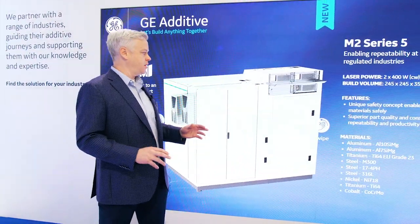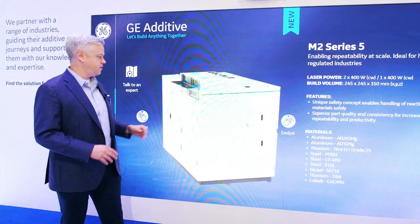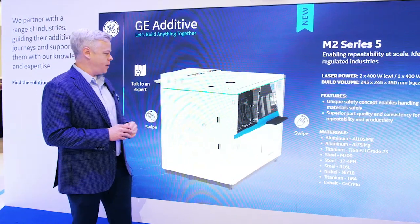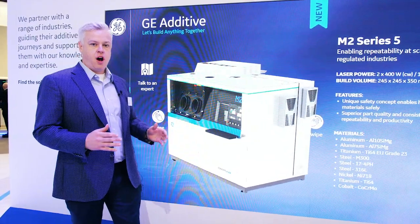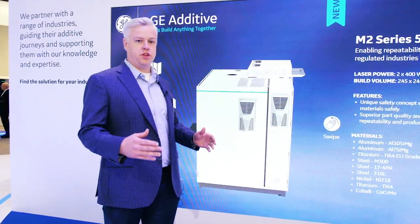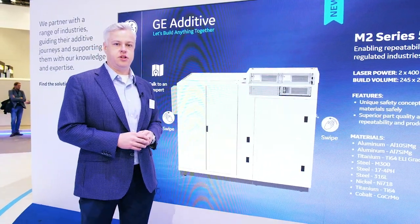Just some quick highlights and overview of the system. It's a dual-laser system, as you can see from the back side of the picture, and then the front of the machine has been cleaned up so that the operators have a nice working condition with the machine, and the access to the glove box is improved.